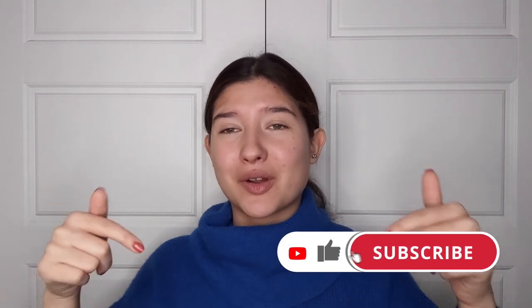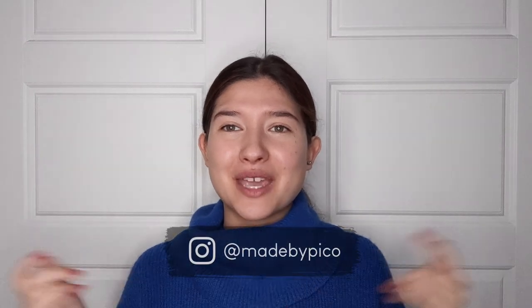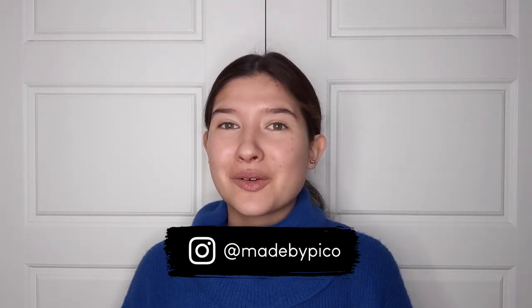If you like this I would really appreciate it if you give it a thumbs up and subscribe down below because I'm going to be doing a bunch of really fun DIY projects every single week. If you do recreate this I would love to see it, so tag me at Made by Pico. Otherwise I hope you guys have a happy Halloween — take care, bye!